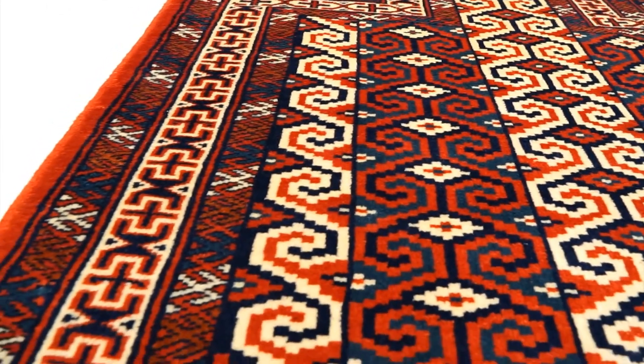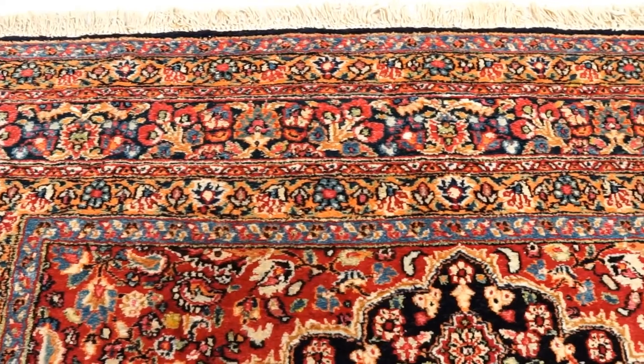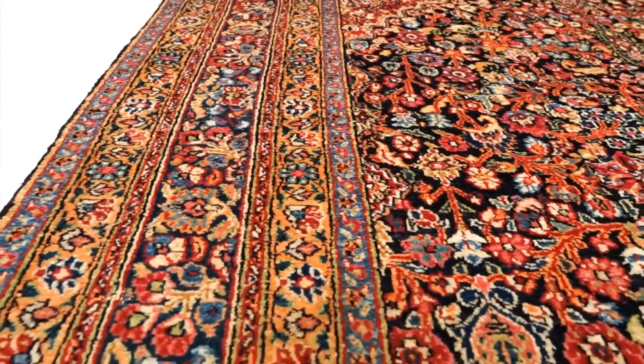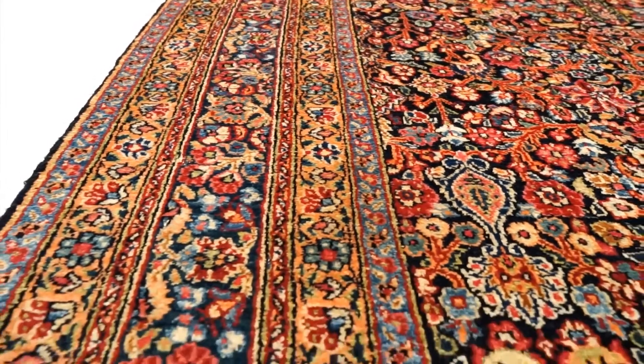When it comes to the design, sometimes prayer rugs can have a very complex design — the architecture of the arch doorway could be very complex with columns and a lot of intricacies — or it could be a very simple design with just the shape of the doorway. These rugs are specifically made for prayer and are really beautiful works of art.